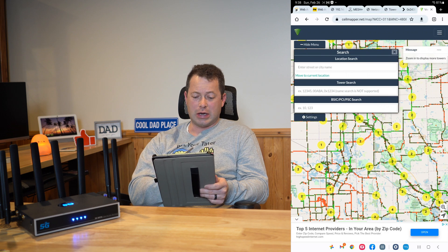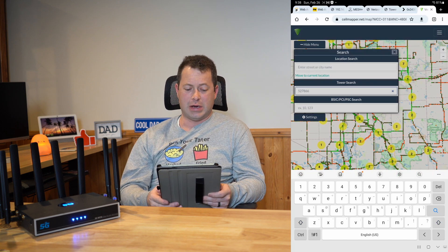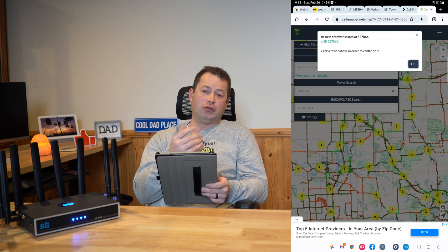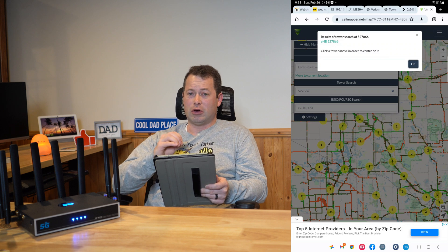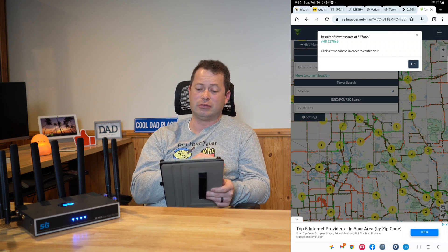Once you pick the provider, go to the search icon and then the tower search. This is where you type in the decimal version of your tower ID and you can see it's listed. If you do not get a result — where it shows green text — that means you did something wrong: either the wrong provider selected, wrong conversion, or the decimal number is not correct. It could also be that the tower is new and doesn't yet register on here. You can also try clicking 5G, but typically 4G is what I found works best in Cell Mapper.